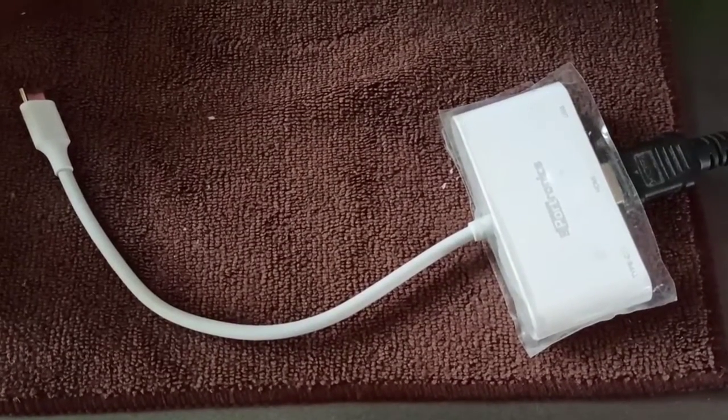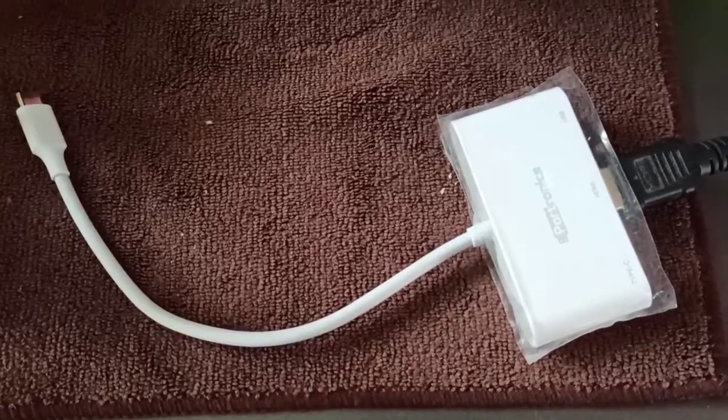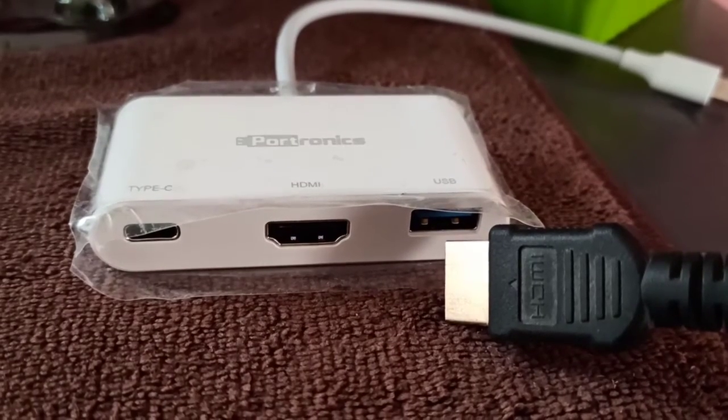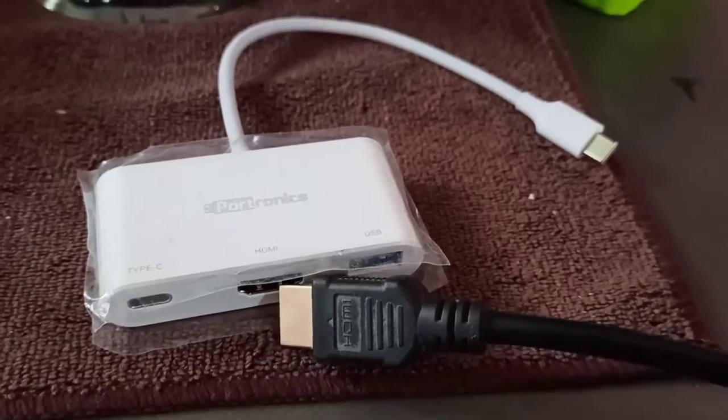This video shows how to connect a laptop to a TV using a USB Type-C cable. Here I am using a USB Type-C multiport adapter — we can connect an HDMI cable to this adapter.